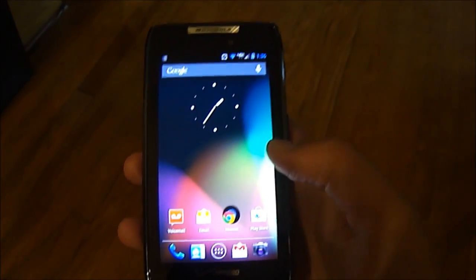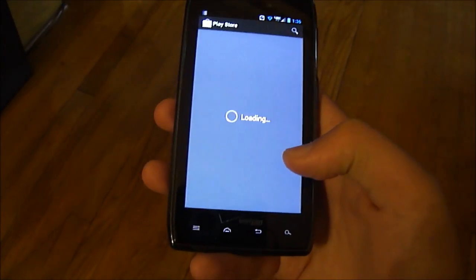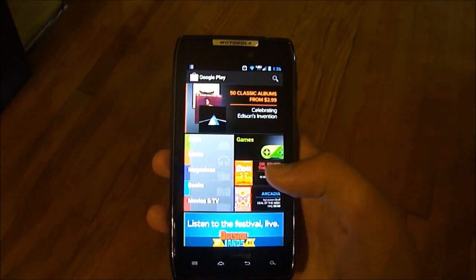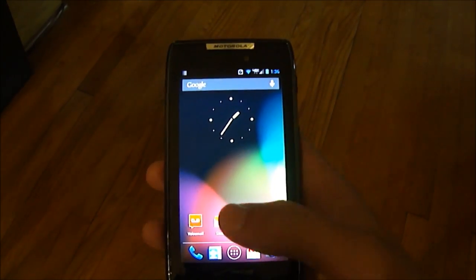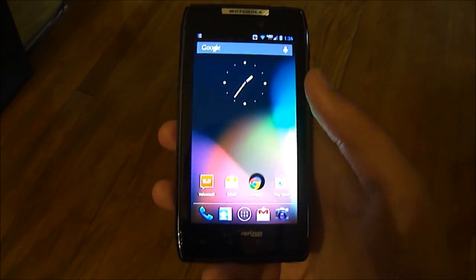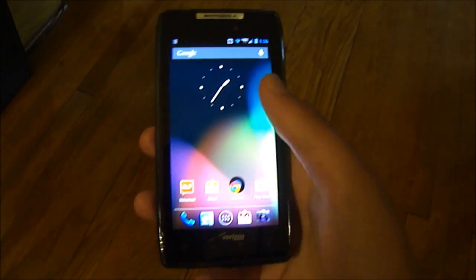Another thing is you can change the animations when an app opens. So say I want to open the Play Store — it'll open up from the app icon itself instead of the usual old Android where it just kind of popped up out of the middle. It's a small touch but it looks good. You also have your persistent search bar at the top and you can take that away if you want. I like it.